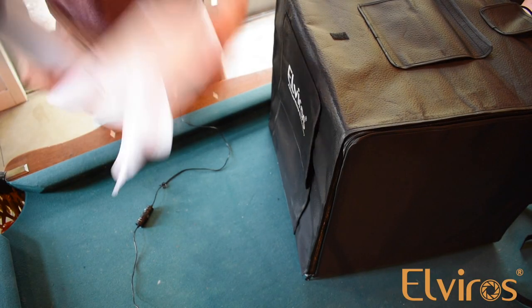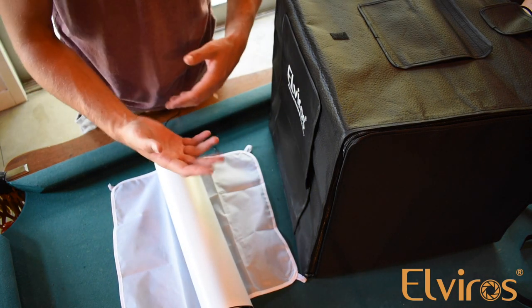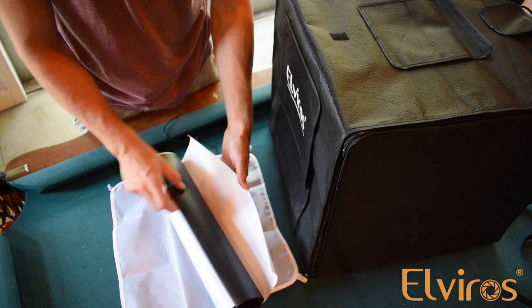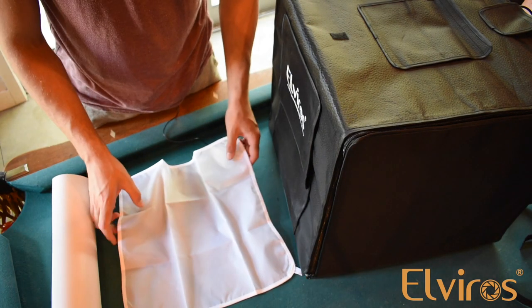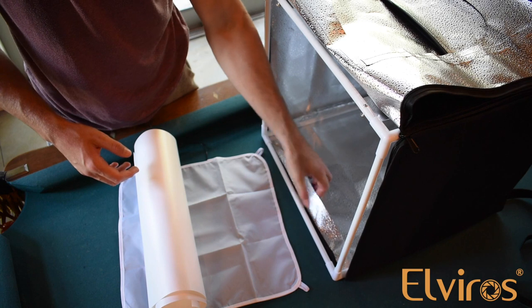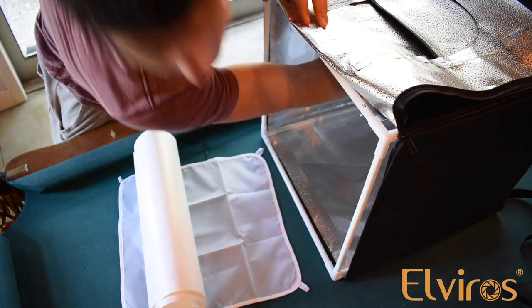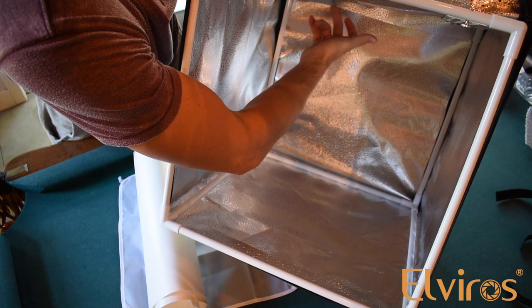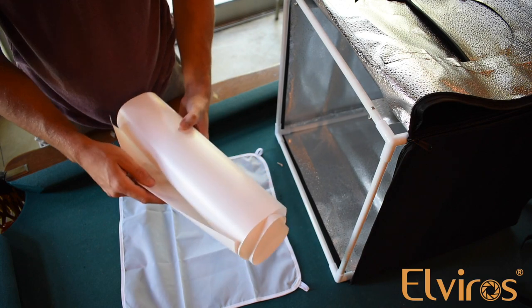So along with your box comes dark and this white paper. You can put this inside so that when you turn on the light, if instead of the reflective material that is inside the box you want to have a black background or a clear white background, you can place these inside and take your photos that way. To install the background boards, you're going to unzip the front so that you can access it. And if you feel in the front, there's a little pocket here. There's the same thing up in the back corner here. So if you look inside up here, there's the same little hole. That is where the ends of this are going to go so that it stays in.